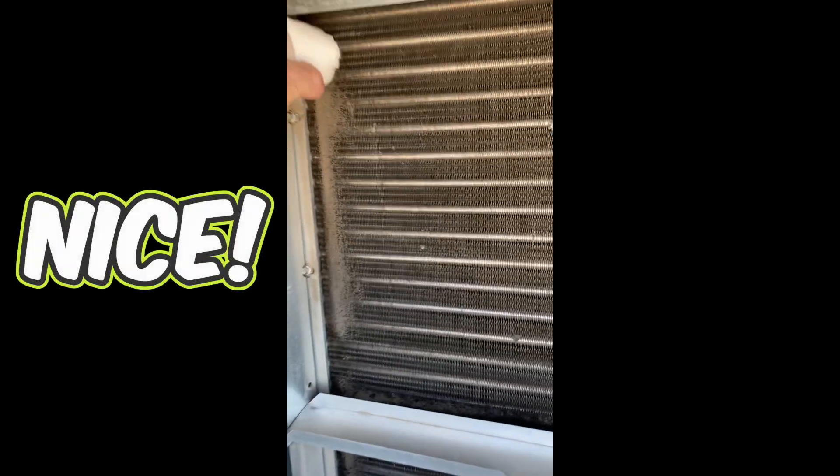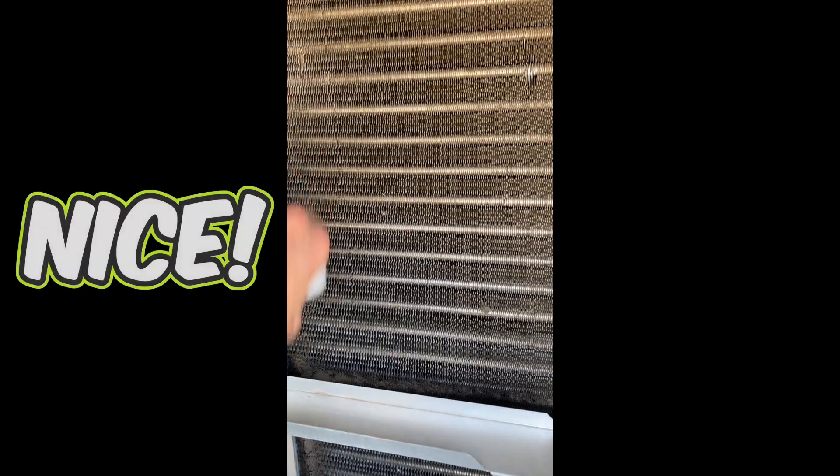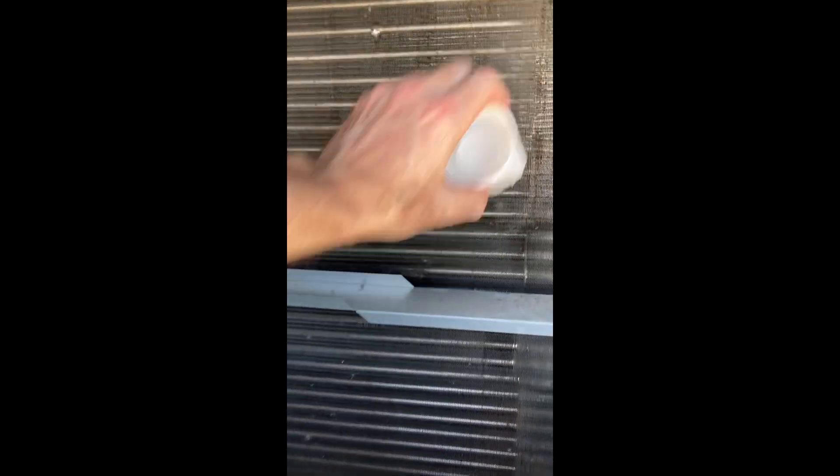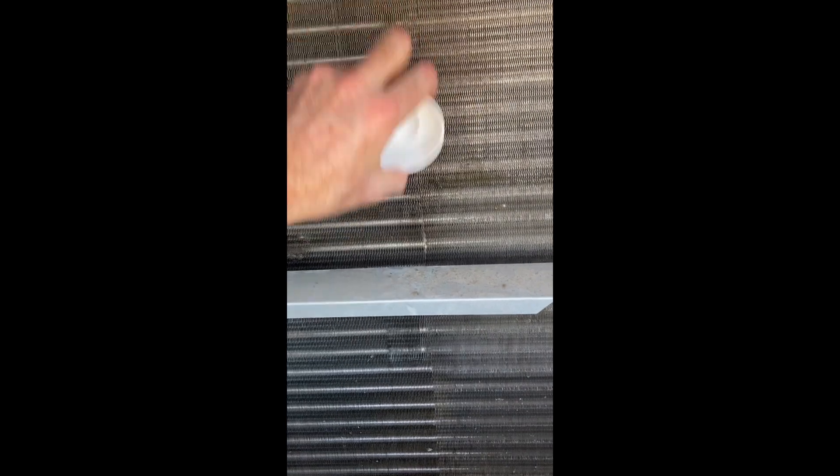Going from top to bottom, I simply gently brush the evaporator coil cooling fins. You can see it does a nice job removing all the dust, dirt, and grime. You can also use an old paintbrush or an old nylon brush — just be gentle on the cooling fins.